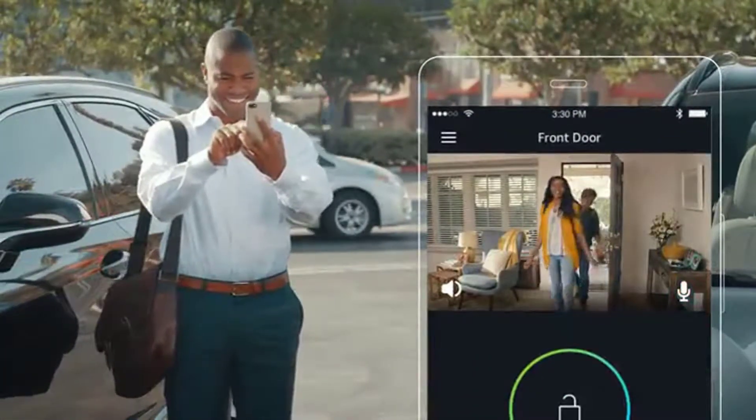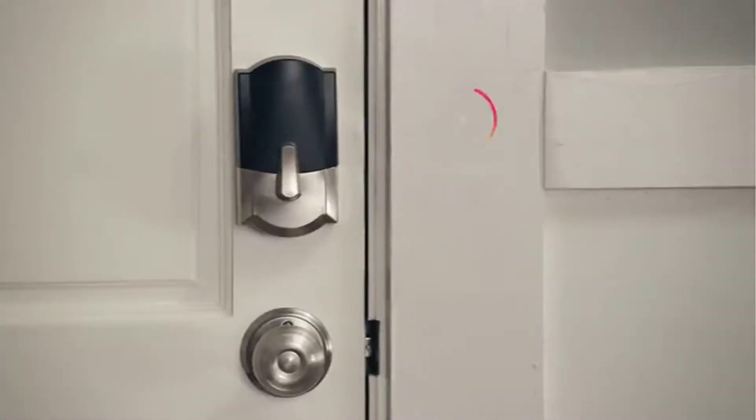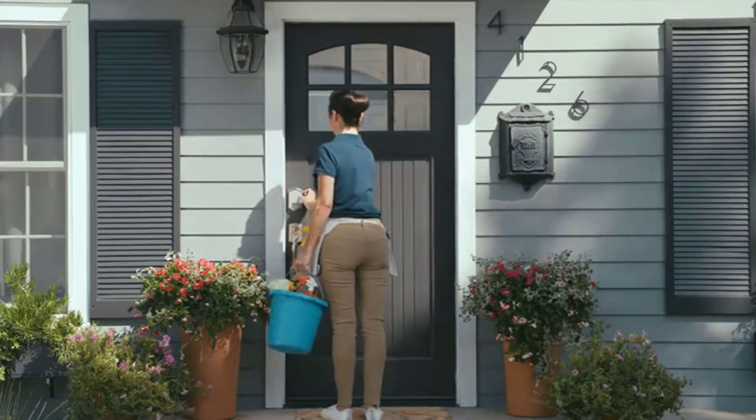And when you're away or just busy, you can remotely lock and unlock your door with the Amazon Key app. Or schedule secure access for the people you trust.